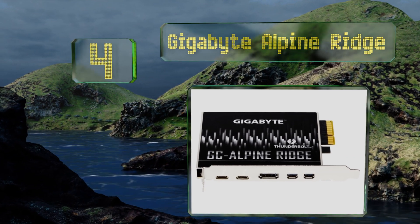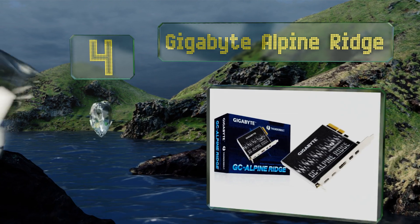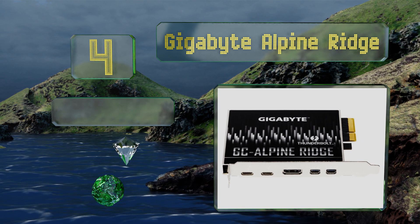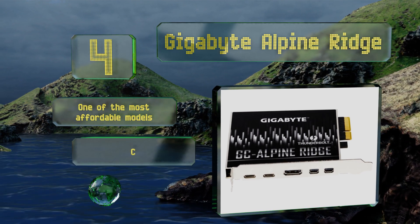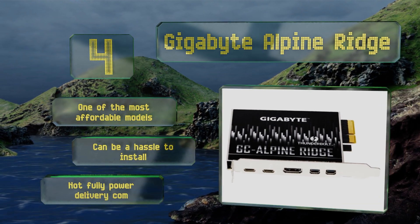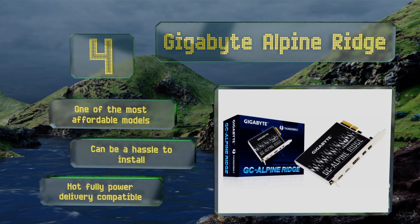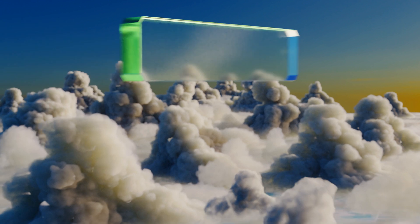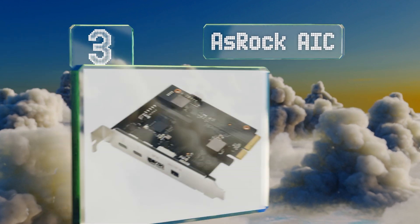At number four, as long as your mainboard has the proper headers, the Gigabyte Alpine Ridge can help you take advantage of this new protocol's ridiculously high bandwidth. It's certified by Intel, though it may or may not play nicely with macOS. It's one of the most affordable models; however, it can be a hassle to install and it's not fully power delivery compatible.